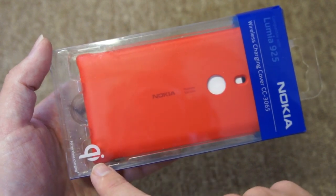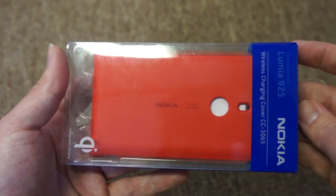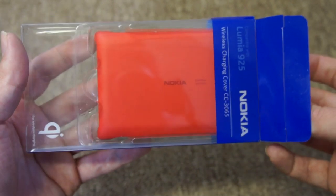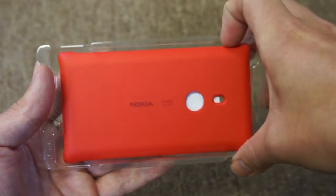Notice also we've got the Qi wireless charging logo in the bottom corner here. Other than that it's pretty standard Nokia accessory packaging — nice and easy to get into. You just lift up the flap and slide out the tray. No blister packaging or anything like that. It's also pretty environmentally friendly in terms of the materials it's made of and its recyclable nature.